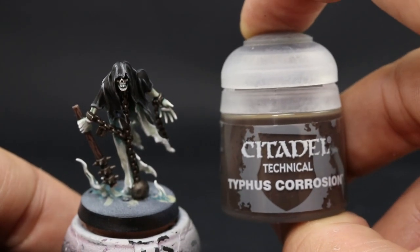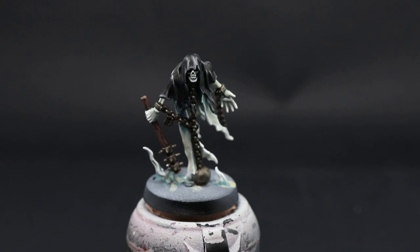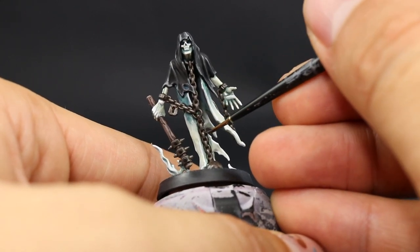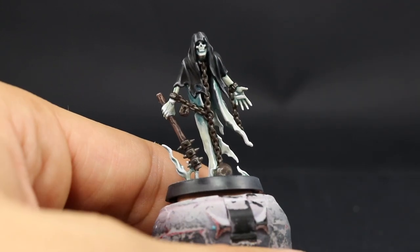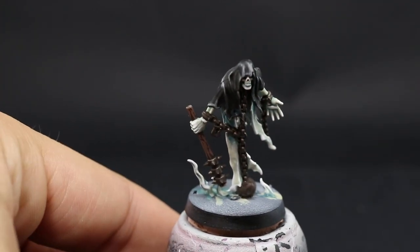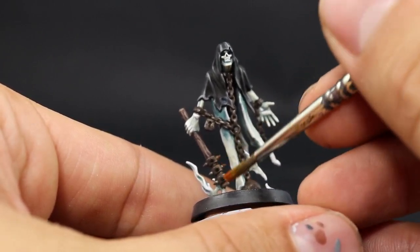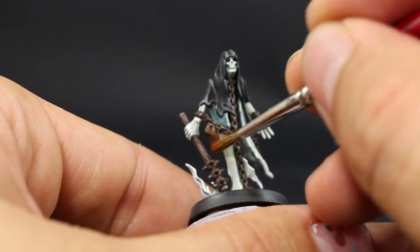To start rusting the chains and metals I'm going to start with Typhus Corrosion and use this color around the metal areas in patchy little patches here and there, not all over, distributing it randomly but consistently so it's all around the areas, leaving some patches of very concentrated corrosion and some lightly corroded metal. Once it's done I'm going to apply the rust using Ryza Rust — this is a dry paint — dry brushing it as lightly as I can all over the metal so it catches on the Typhus Corrosion. Where you think it should be more rusted you can go a little bit harder, but in general do it very lightly so you don't overdo it.